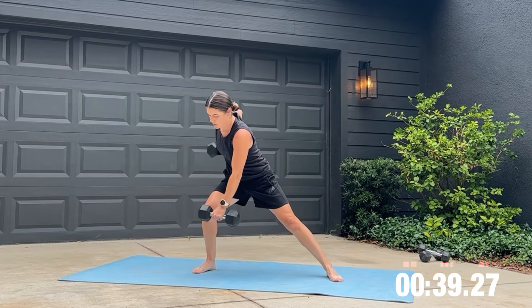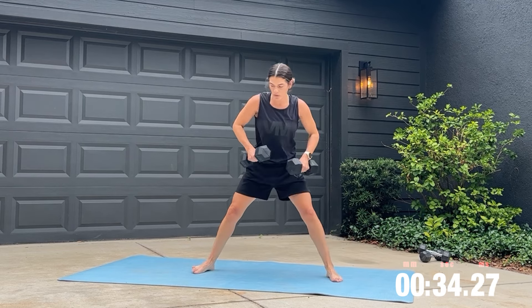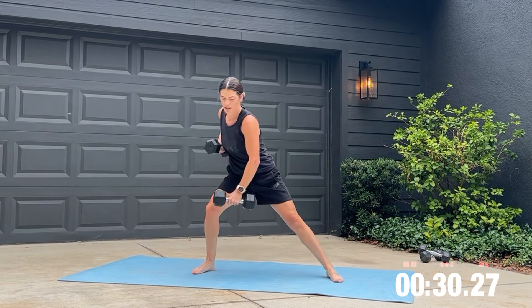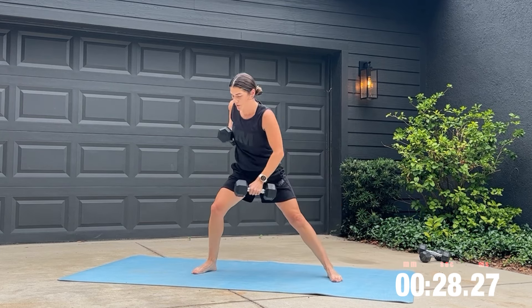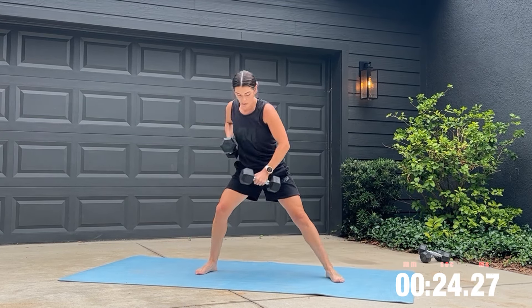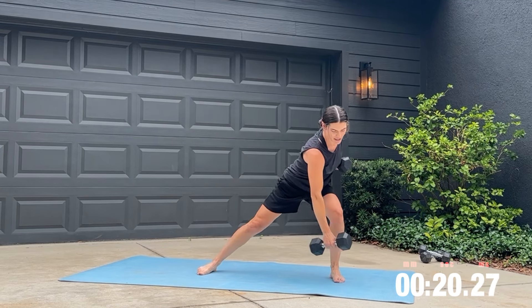Get ready to grab your heavier weights for the cross body row. With this exercise, we're working our core, upper back, and rear delt. Also added in that half side lunge to work on our glute medius and our quads. Continue breathing throughout this.